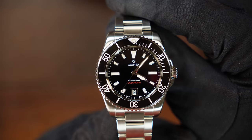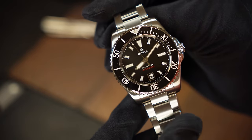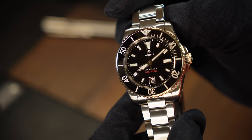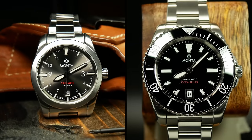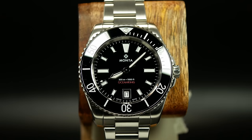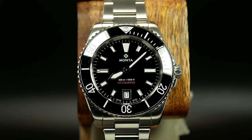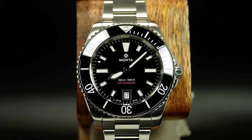I should point out that I haven't seen the previous two versions of the Ocean King — this is version 3, so I'm approaching it with fresh eyes and can't tell you what's different. I am wearing my Triumph, so I do have some experience with Manta and may make some comparisons on design language. I should also note this is a press sample that's been around a bit, but it still looks pretty pristine.